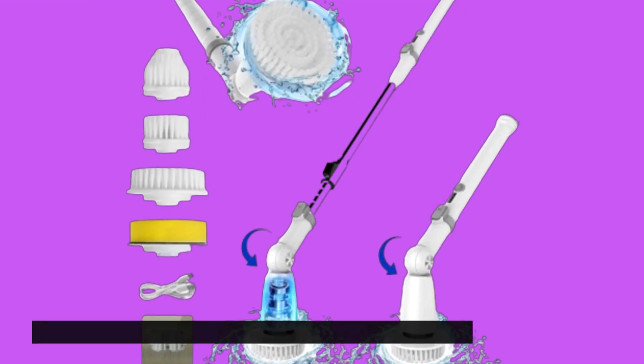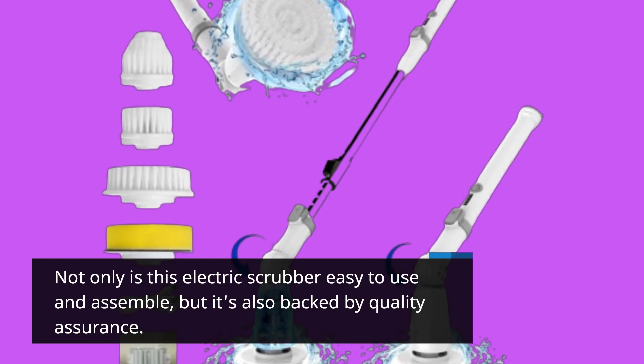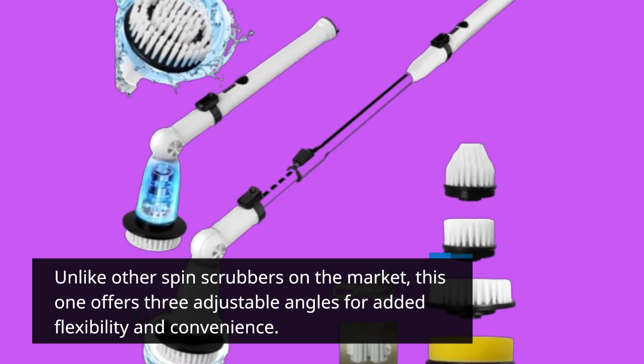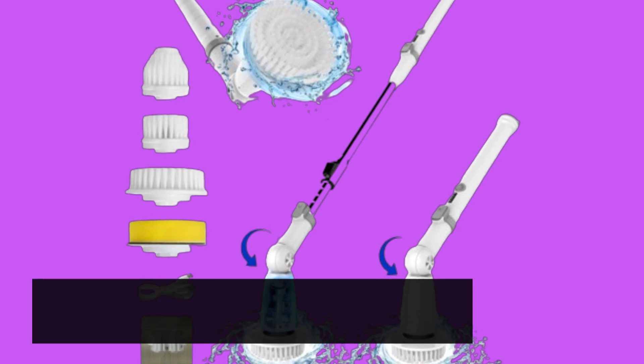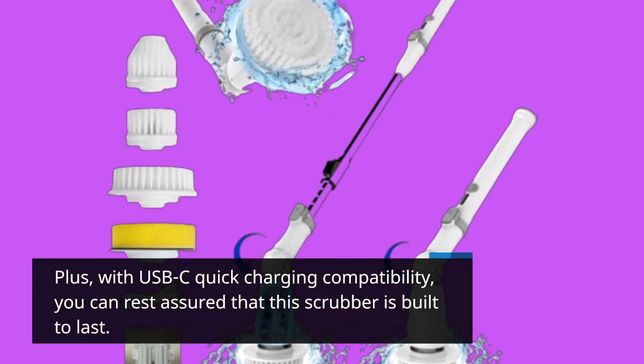Not only is this electric scrubber easy to use and assemble, but it's also backed by quality assurance. Unlike other spin scrubbers on the market, this one offers three adjustable angles for added flexibility and convenience. Plus, with USB-C quick charging compatibility, you can rest assured that this scrubber is built to last.